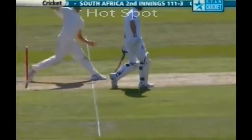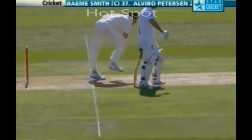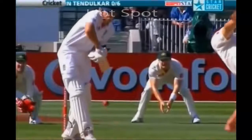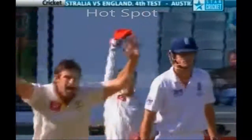Hot Spot: This technology is used to determine whether the bat has hit the ball or not. If there is any contact with the ball, a small amount of heat is generated at the area of the bat. It uses two infrared cameras positioned at either end of the ground, which sense and measure heat from friction generated by a collision.